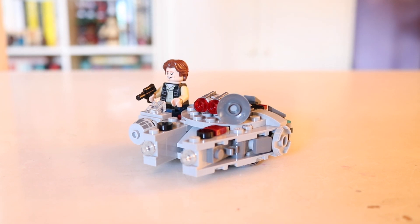This Microfighter came in the Series 8 set of Microfighters and for some reason comes on its own. It doesn't have anything to go up against it — no TIE fighter, no Star Destroyer, no nothing. So it completely stands on its own, and it is actually the third time that they have made a Millennium Falcon Microfighter.